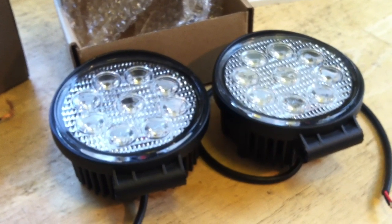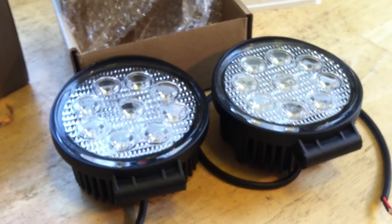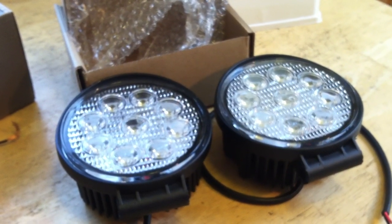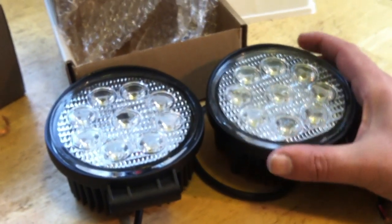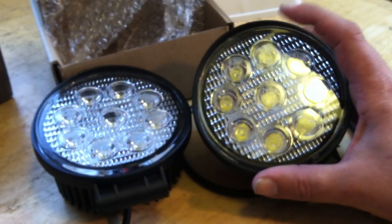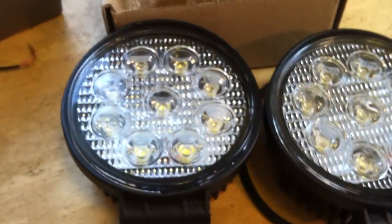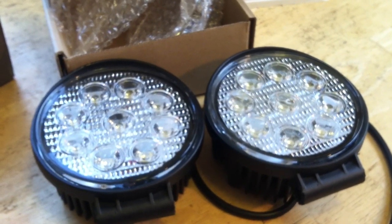With LED lighting in general, a lot of times you want indirect lighting, and with these that's definitely the case. There's not a lot of heat produced, so with indirect lighting you have a lot of leeway in how you play with spacing and reflectiveness. This is the LED floodlight — you'll also see similar-looking lights where the LED and lens arrangement is different; those are spotlights. I don't have those yet but you'll see them in the video selection, probably early 2014.